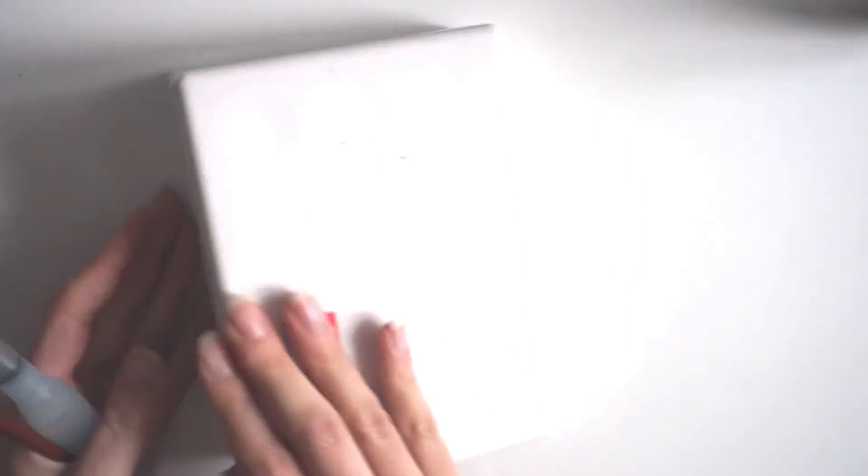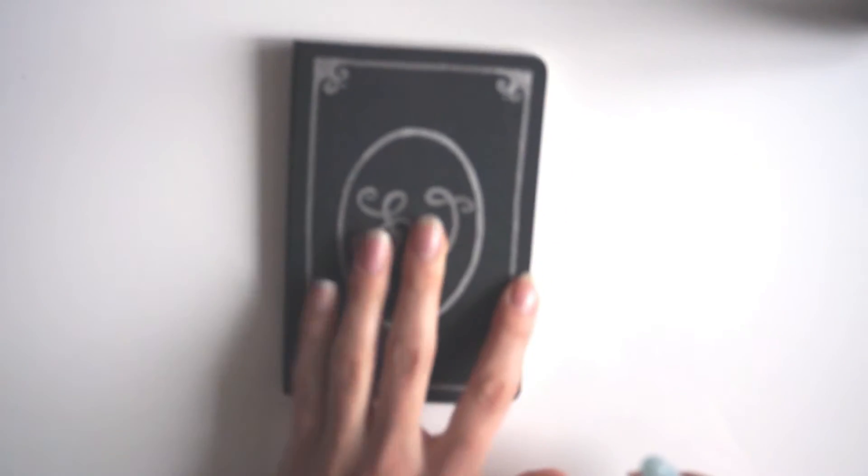Okay, so that's it for me for today. I hope you enjoyed this little sketchbook flip, and see you soon.